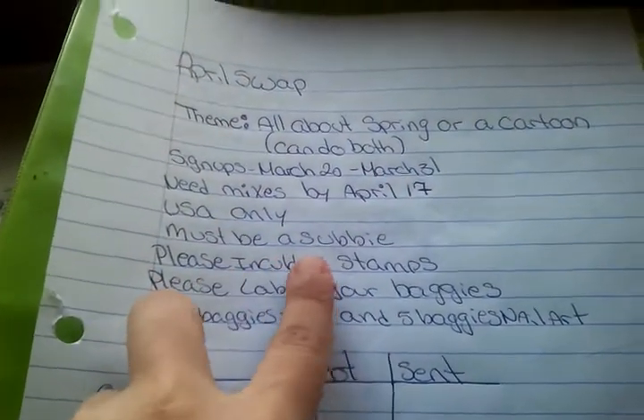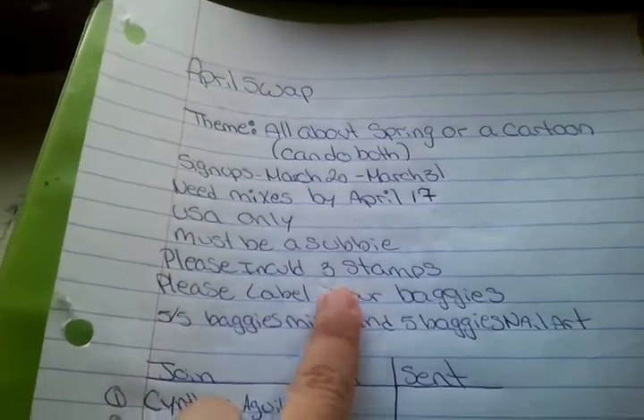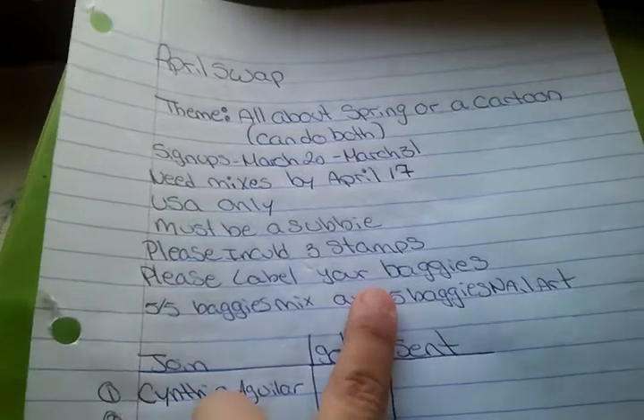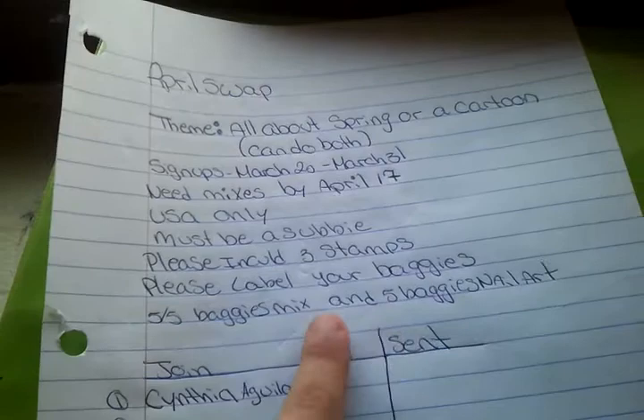USA only. You must be a subbie. Please include three stamps in your envelope, and please label your baggies. This is a five baggie mix, and five baggies of nail art.